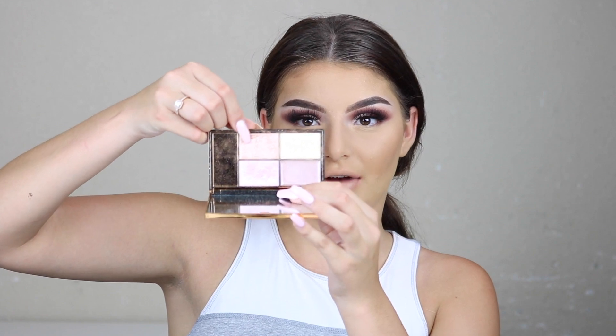I'm going to go in with the Sleek Solstice palette and use this shade right here to highlight.